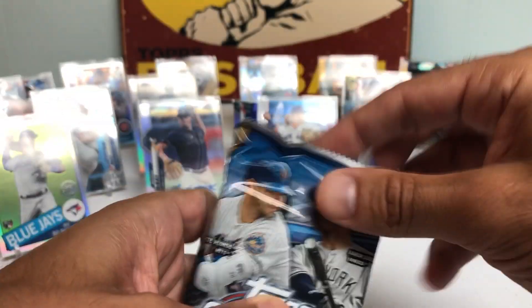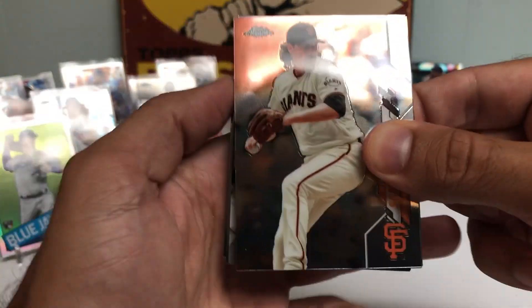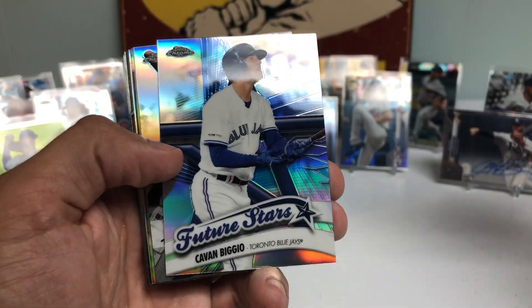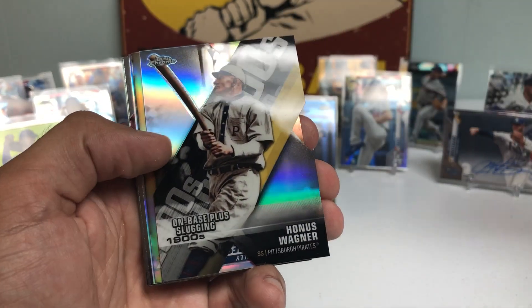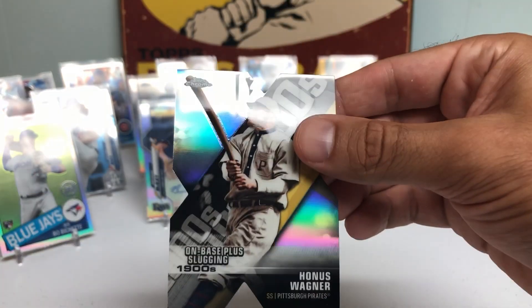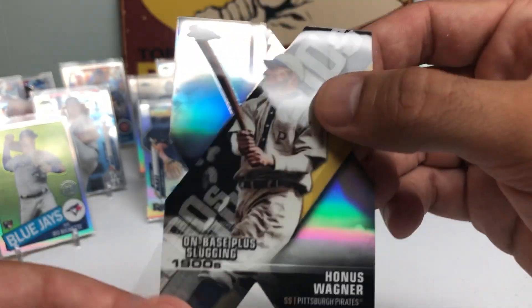We still got three more autos, and we got another Die Cut — what are the chances of that? Lorenzo Cain, Kevin Biggio, and a Honus Wagner Die Cut. That is a nice one.